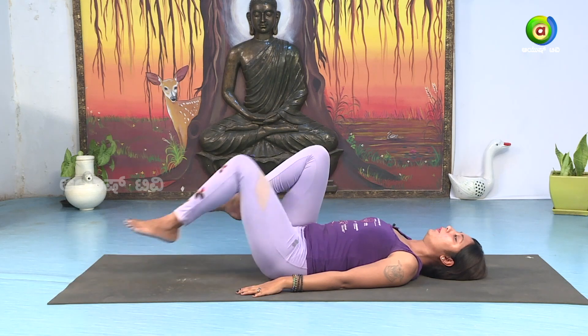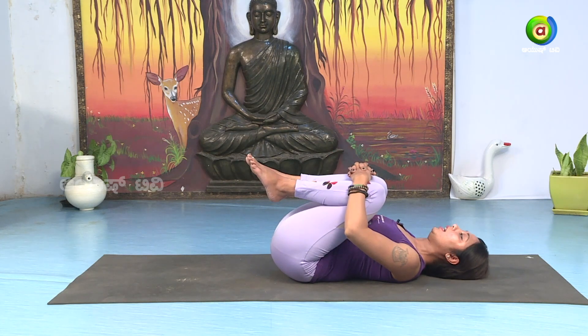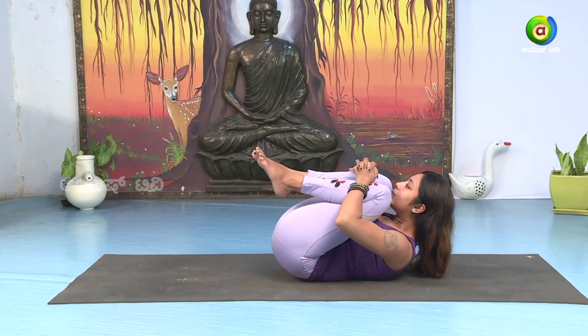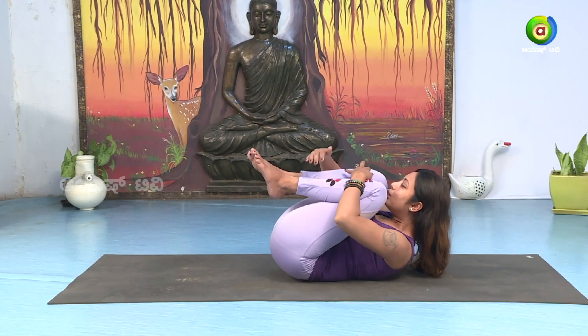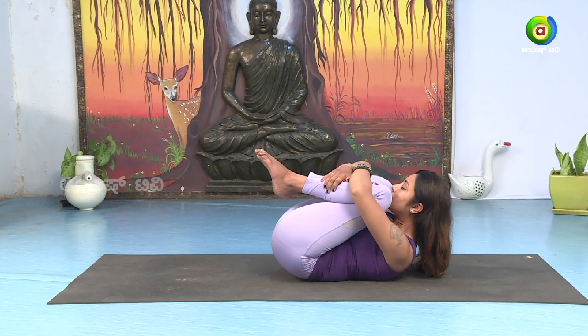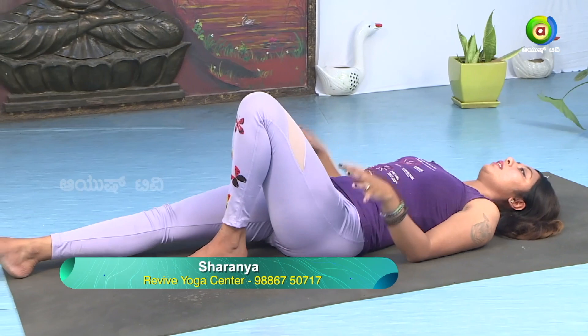Slowly take both legs to the chest — Pavanamuktasana. Inhale, slowly raise your chin up. Try to bring the chin to the knee. Stay in Pavanamuktasana with deep breathing: one, two, three, four, five, six. Slowly bring the head down. Relax and stretch your legs. Relax the body.